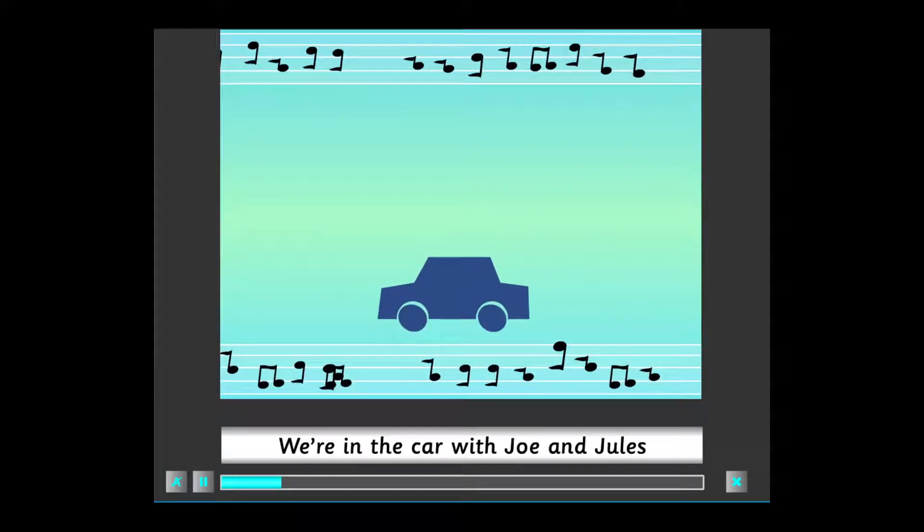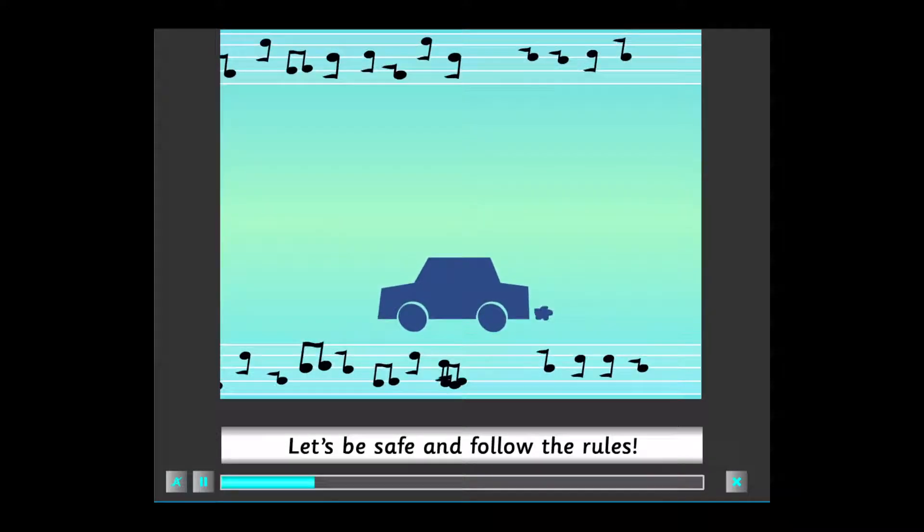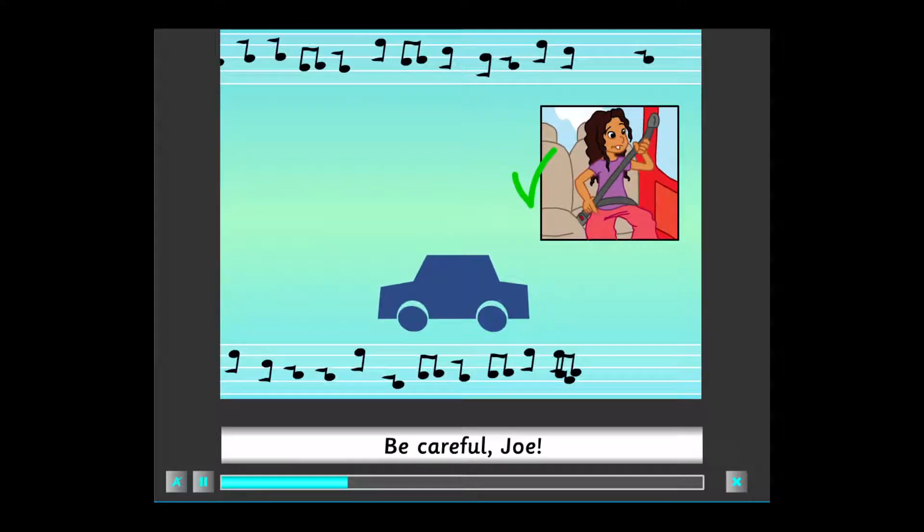We're in the car with Joe and Jules. Let's be safe and follow the rules. Fasten your seatbelt. Be careful, Joe. Don't stick your head out of the window.